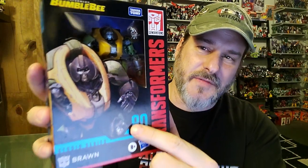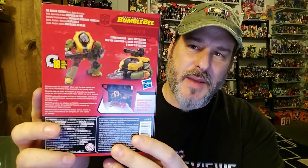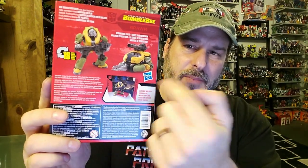We got Transformers Studio Series 80, Brawn right there behind the plastic. There is a picture of Brawn right there, and man, that is a weird looking face. The side of the box has a close-up of that weird looking face. Studio Series 80. Back of the packaging, we got Brawn in his vehicle mode, Brawn in robot mode, and the backdrop. This side of the package has more of that artwork. So now, without further ado, let's get Brawn opened up out of this box and check him out.